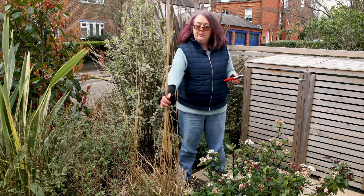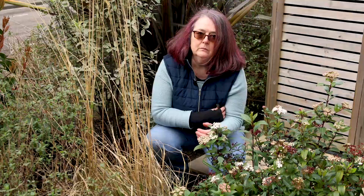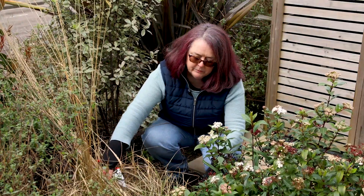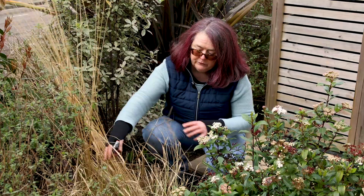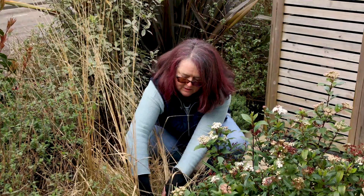It grows very upright and I'm going to show you how to prune it. Cut this grass to the base, so near the ground. You will see there's some green growth already starting, so just be a little bit careful of that. It's not the end of the world if you cut it, but get in there with your secateurs and just cut.